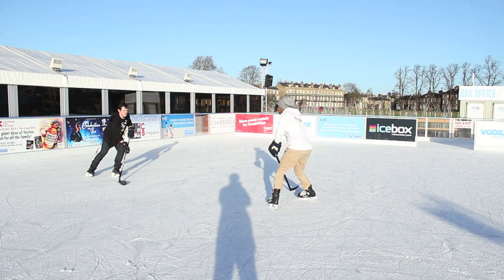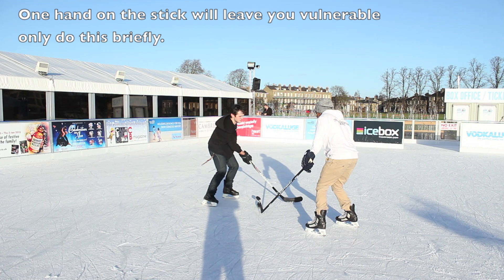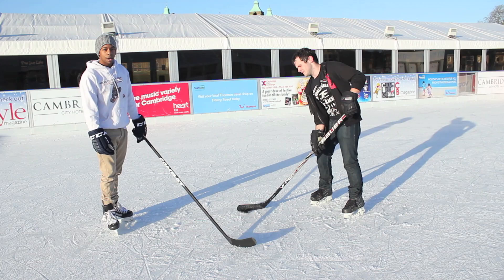While poke checking, hockey players will often only use their top hand on their stick, leaving their bottom hand free. This adds a little bit of extra range on how far you can reach with your hockey stick.